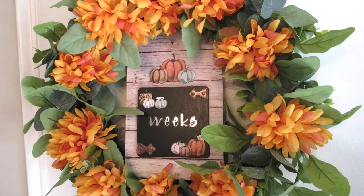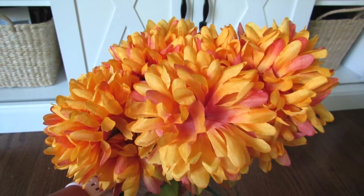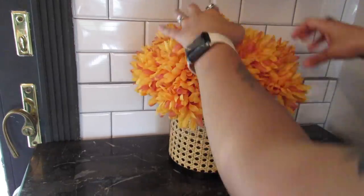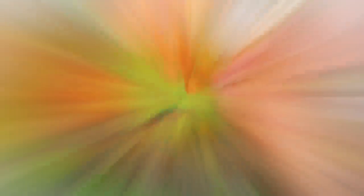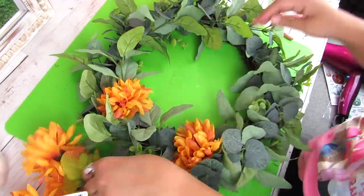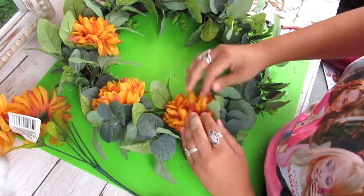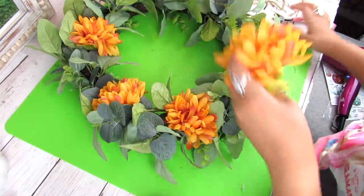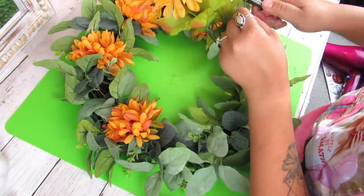Our first fall DIY is going to be this wreath. I picked up a whole bunch of these mums from Dollar Tree, and I recently showed you in a floral video how to style them — simple ways like in a vase or different floral arrangements. But these are also great if you have an existing wreath like this one. I got this one at Walmart last year, and I love it because it's on a grapevine so I can easily add florals to it year-round. I'm just cutting the mums off the stem, shortening them a bit, and then adding them to this wreath to add a little bit of fall.